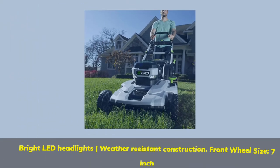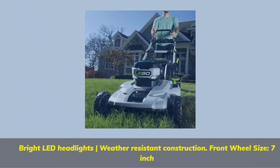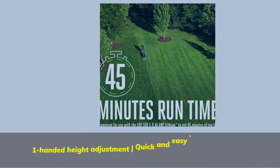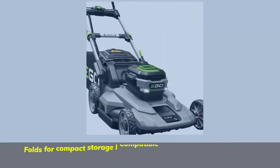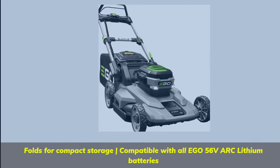Bright LED headlights and weather-resistant construction. Front wheel size is 7 inches. One-handed height adjustment and quick easy push-button start. Folds for compact storage and is compatible with all EGO 56-volt ARC lithium batteries.